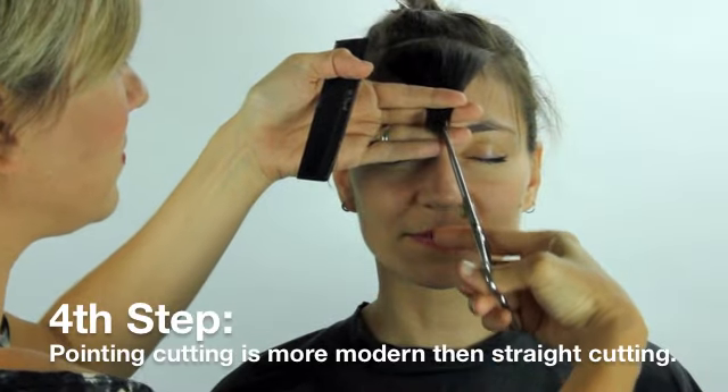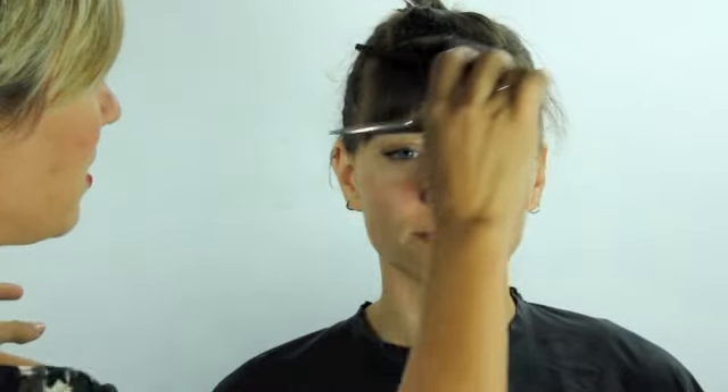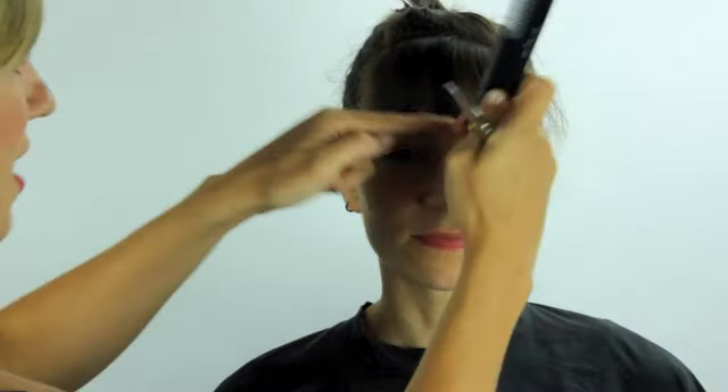There are our edges, and you can see it pops up in the middle — shorter to longer — and there she has the beginning of that frame piece.